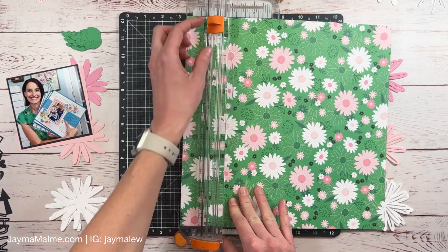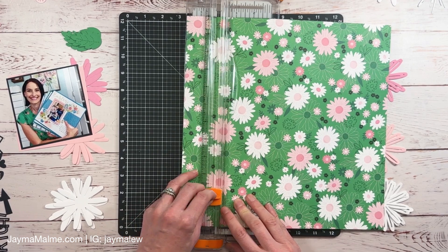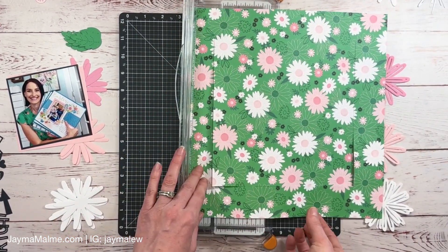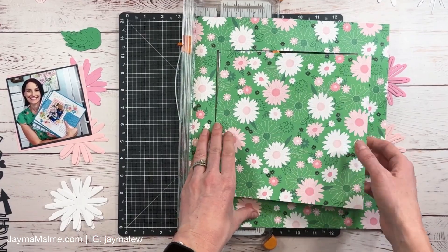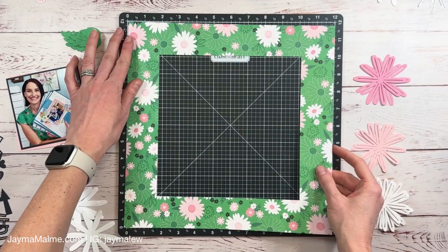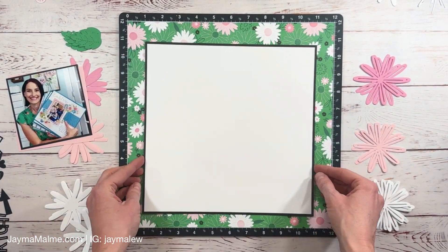So this is going to be my background border and I want it to be a fairly thick border because I want it to really bring out that shirt in the photo. I'm cutting it at about a one and a half inch border with about one inch showing all the way around. I definitely didn't want to waste any of this beautiful paper so I'll save this little piece for later. Now I'm going to line this up on my Versamat and tape it down so it doesn't move while I put that center section on — the grid lines on my Versamat help me line up this piece.